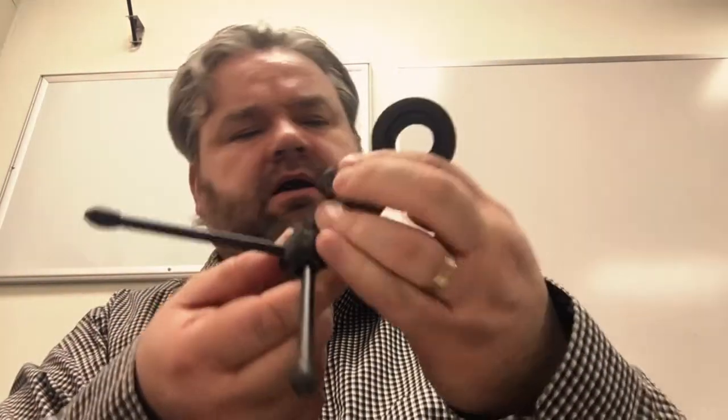Here's the tripod — easy installation, it's very simple. I'm not sure if the shock mount goes in first and then the microphone, but I think so. So then you install the shock mount — I think that's what it's called — onto the tripod.